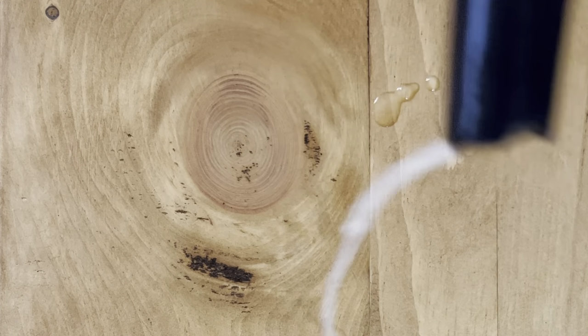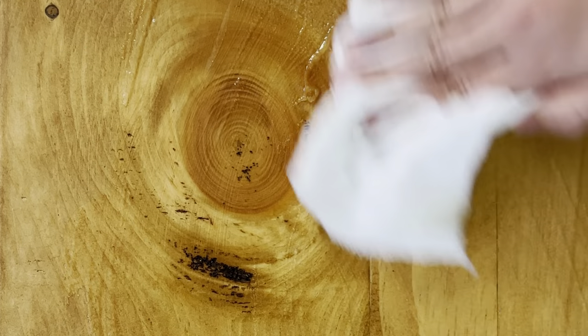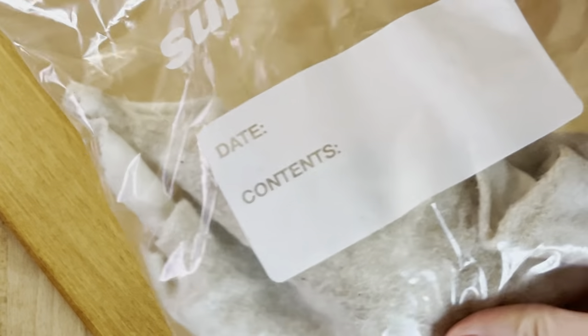Do a generous squirt of the conditioner and rub it in with a clean lint-free cloth. Let it sit overnight — you'll be surprised by how much the wood soaks in. In the morning you can buff it up with another clean rag, or you might not even have to. If it still feels a little tacky on the surface, buff it up with another clean cloth. Hot tip: save the first cloth you used in a zip-lock bag so you can reuse it over and over again.